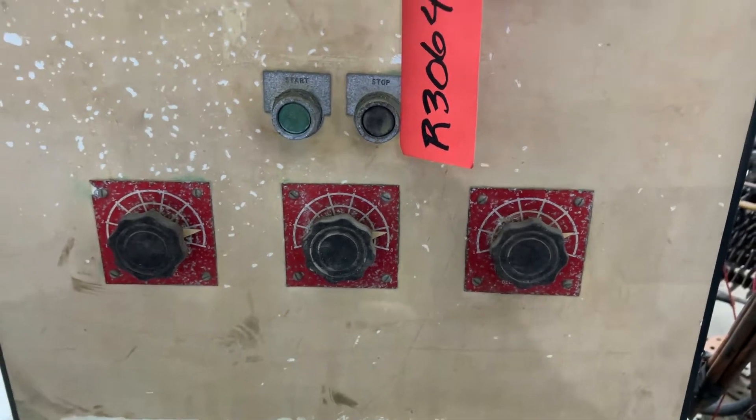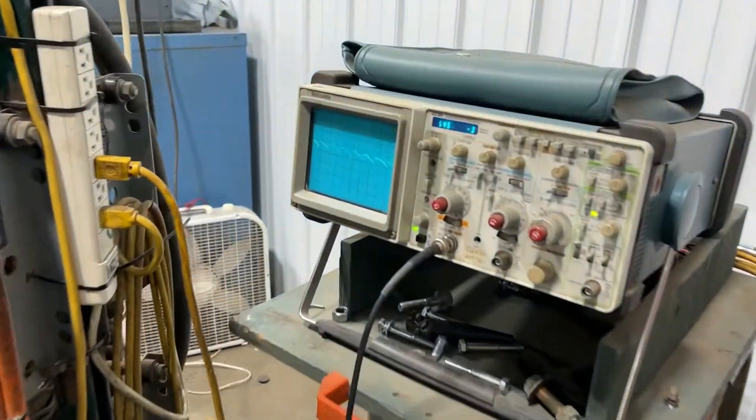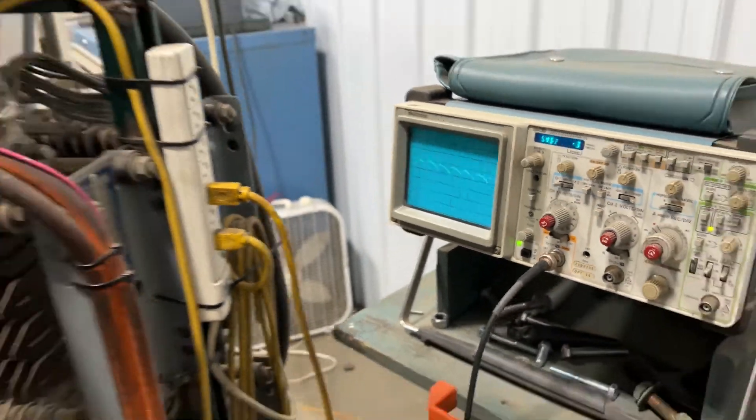Got the tap controls there at the bottom. Meters go up. Here is the O-scope. Very nice, quiet machine.